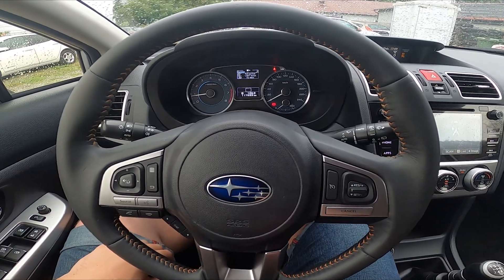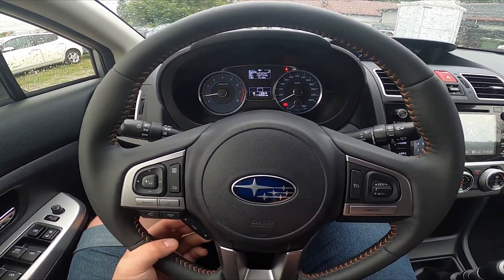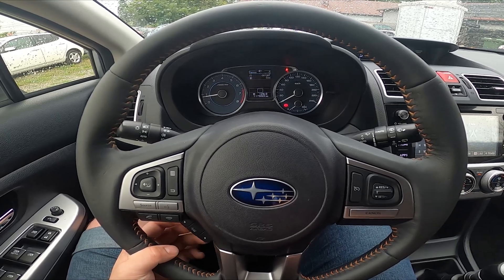Hello, today I'm in Subaru XV. In this video I'll show you how to find start-stop-timer.